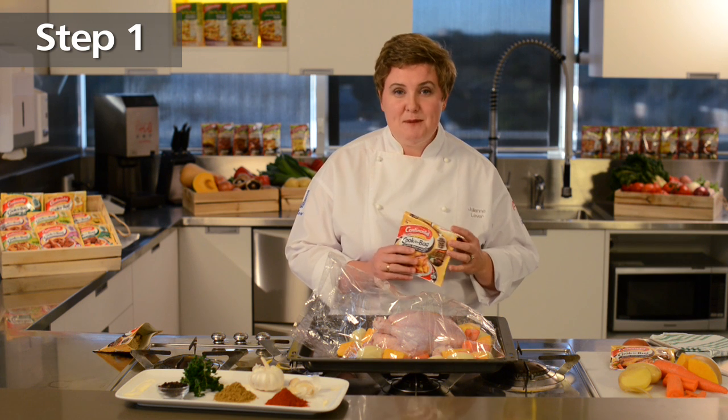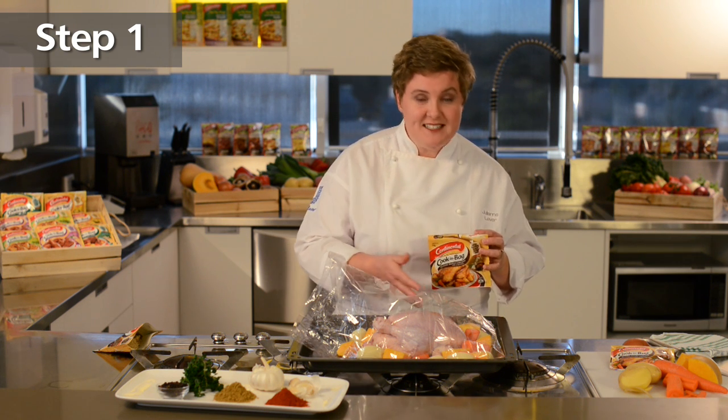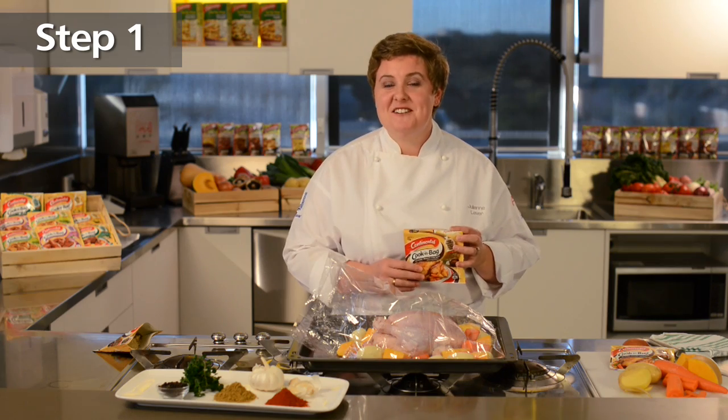First, use the bag supplied in the pack. Open it up and pop in your chicken and vegetables. I suggest potato, carrots and pumpkin, but try your own favourites at home.